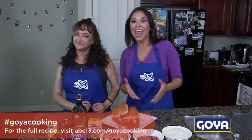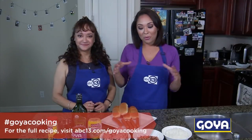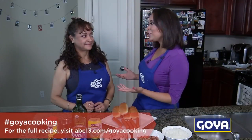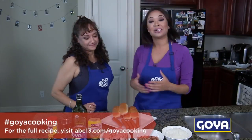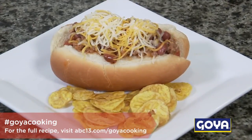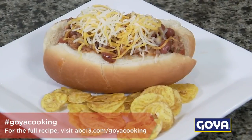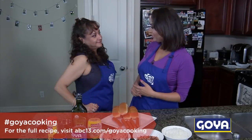Hey guys, I'm Chelsea Hernandez cooking with ABC 13, my very own mother Melissa, and we're not in the Goya kitchen but we're inside my very own kitchen. Today we're making chili dogs, and this isn't just your normal chili dog. We're following a specific Goya recipe where we're going to be using some onions, bacon, ground beef, and even throwing in some beans as well.